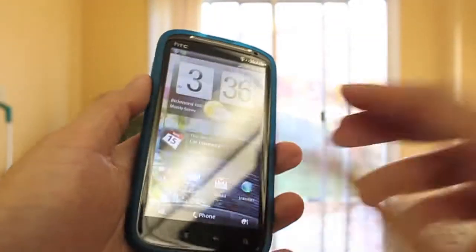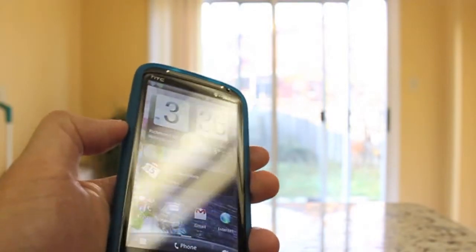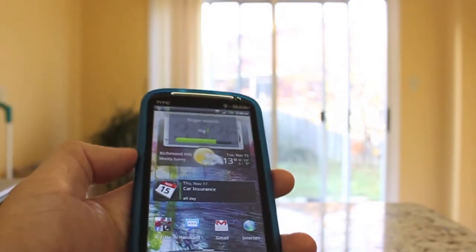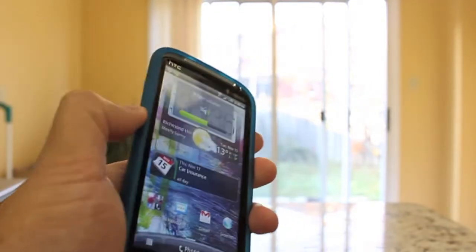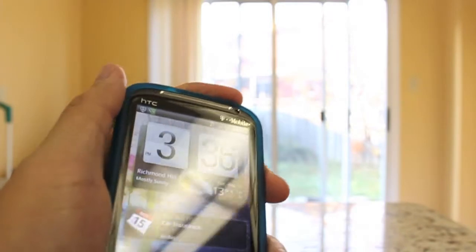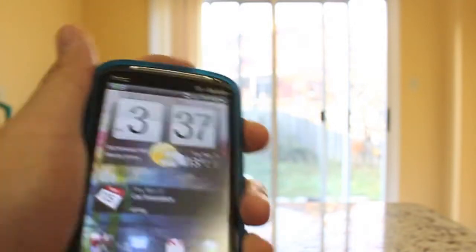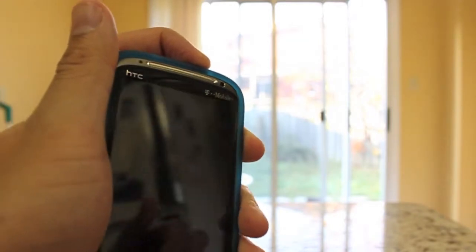Let me demonstrate what I mean by the buttons being difficult to press. I actually have to give quite a bit of pressure on the volume rockers in order to actually press the buttons. Maybe they'll loosen up over time — I guess time will tell. It's quite hard to press, and the power button on top is no different from the volume. You've got to give it a little bit of pressure. I actually missed it on the first try — I'll try one more time. There you go, it's finally off.